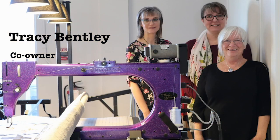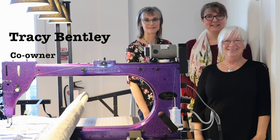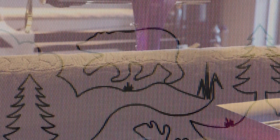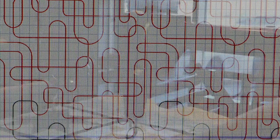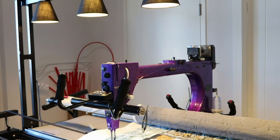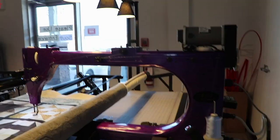We became the distributors for the machines, so we sell and service them all across western Canada. We were open in our basement for about eight months before we opened this retail location, and it's grown from there. We now have a quilting service, we sell the machines, fabrics, and long arm supplies.